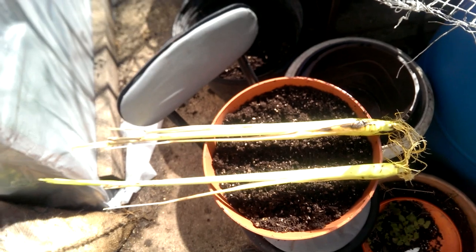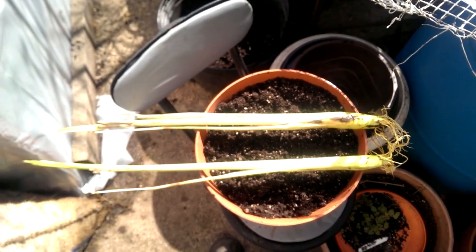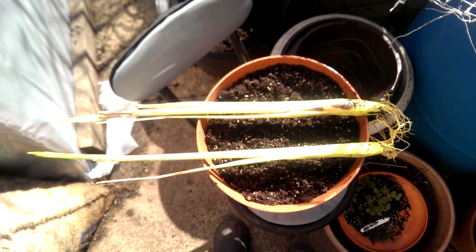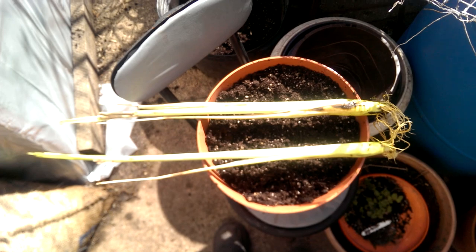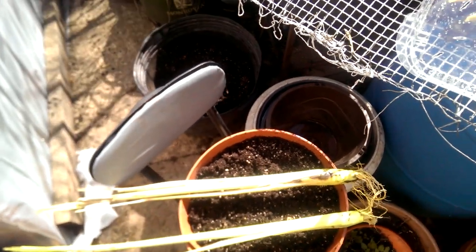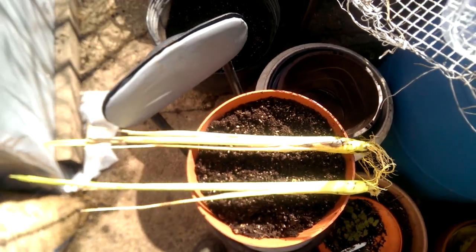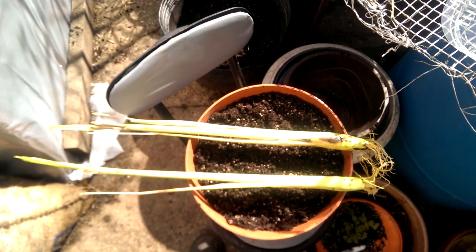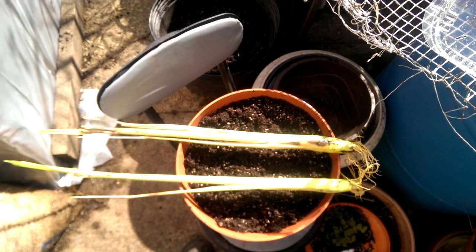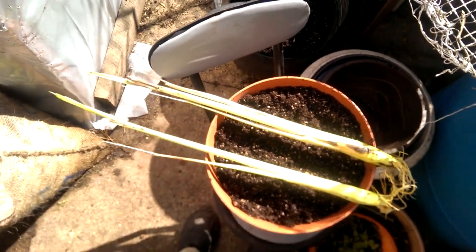Good morning! It's a nice bright sunny day out here. This is March the 17th — it's St. Patrick's Day. Traditionally, this would be the day when most people plant potatoes and English peas into the garden, like the official starting day. As you know, I've been working on this garden for a while.